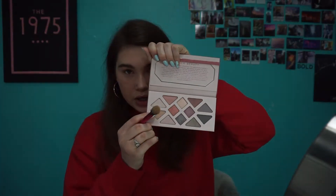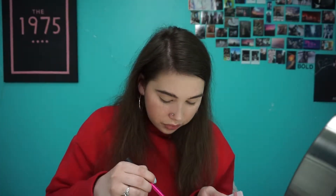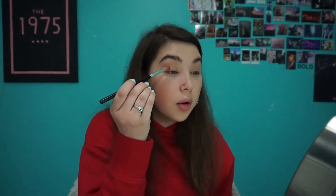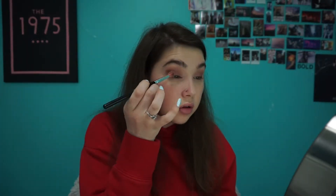Now for the eyes. I'm going to start out with a slightly big fluffy brush and go in with this shade — I think that's Sandstone. This is just my base color. Next I'm going to go in with Scorpio, which is going to help with the transition. Then I'm going in with the same brush using the color Aphrodite, putting it in my outer V and blending it into my crease. I'll keep applying until I like the intensity.